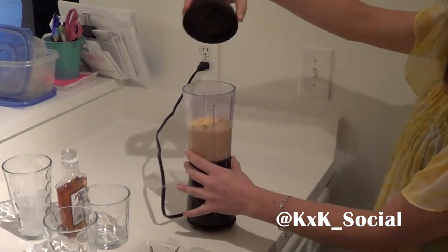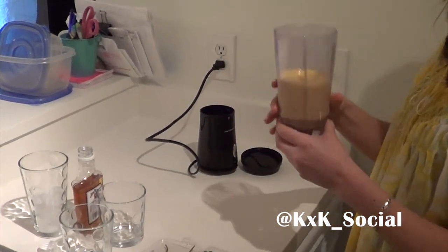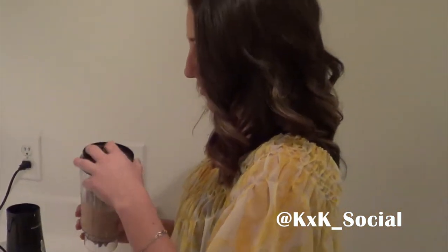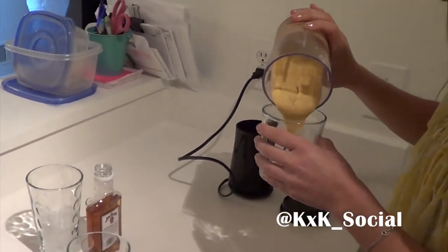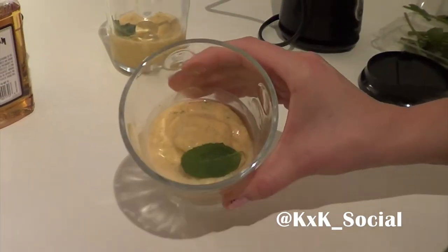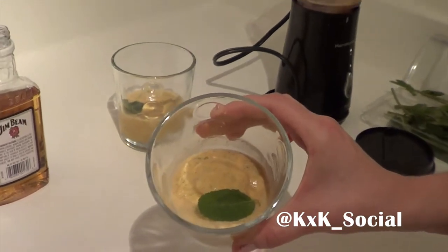Blend it into some frothy goodness. If you have one of the personal size blenders you can just take this right on the go and pop a straw in it. But today we're going to pour it into a glass — sharing is caring today.